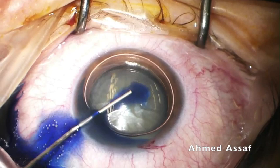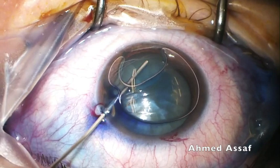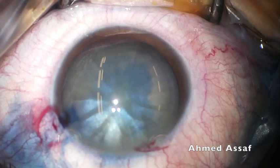Now injection of trypan blue to stain the anterior capsule. I'm massaging the anterior capsule with the trypan blue cannula. This is followed by injection of dispersive OVD into the anterior chamber, trying to exchange all of the air from the anterior chamber with the dispersive OVD.